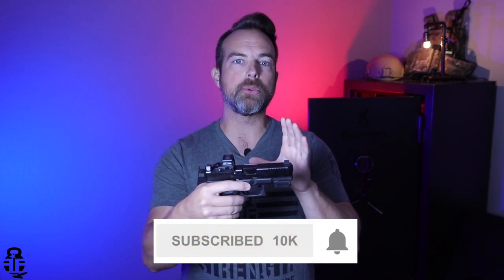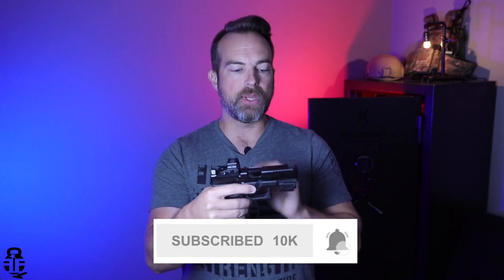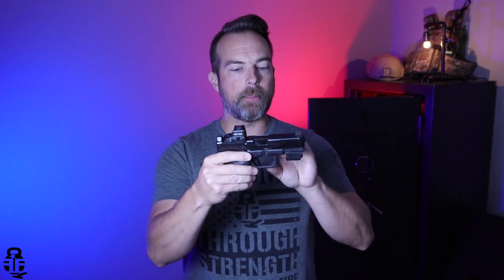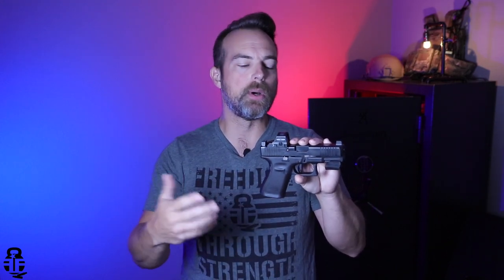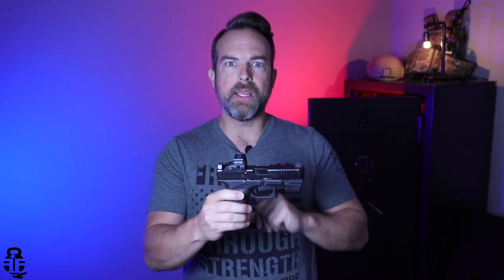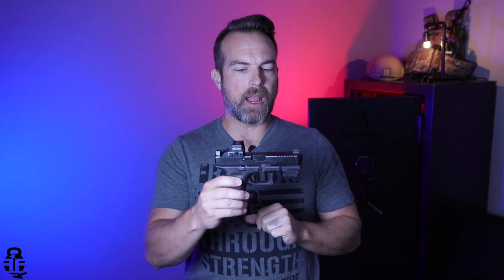This is a device that I reached out to Mantis to get a sample for. Full disclosure, they did send this to me for free. I did not pay for this. I'm not getting paid to say anything good, bad, or indifferent. And I actually think that this is a better way to provide you guys with content because I'm not obligated to sing its praises. I don't have any financial investment in it, so there's no emotional connection to it.